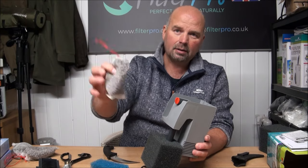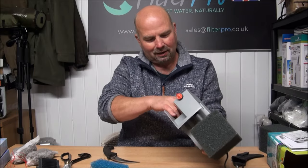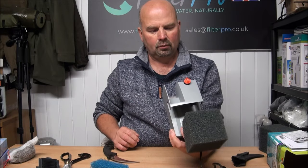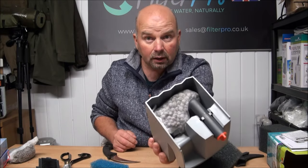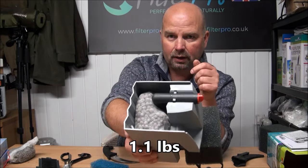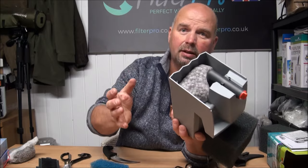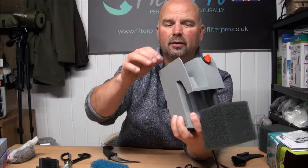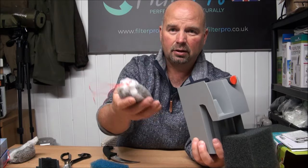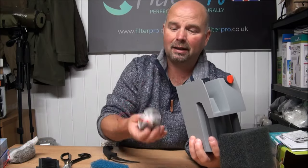250 gram bags of bio gravel — one in the bottom, and that's two — so that's actually 500 grams or thereabouts of bio gravel in there, which has increased the weight considerably. Of course you can put loose media in there, but if you ever want to clean it out you'd have to tip the thing upside down. With the bags you just take them out, give them a rinse in a bucket of tank water, and stick them straight back in again.